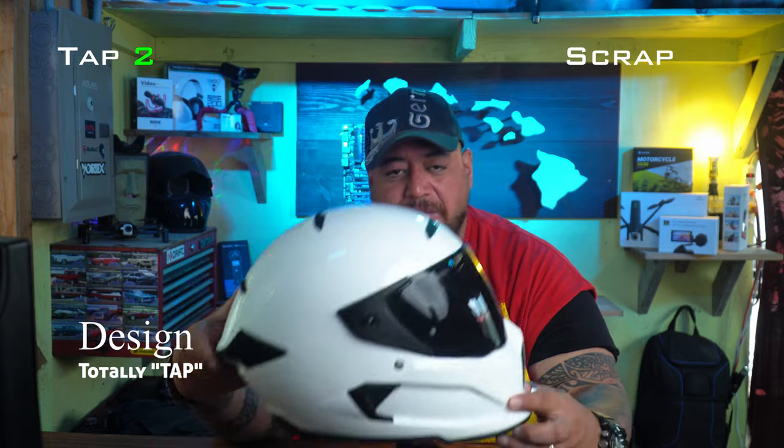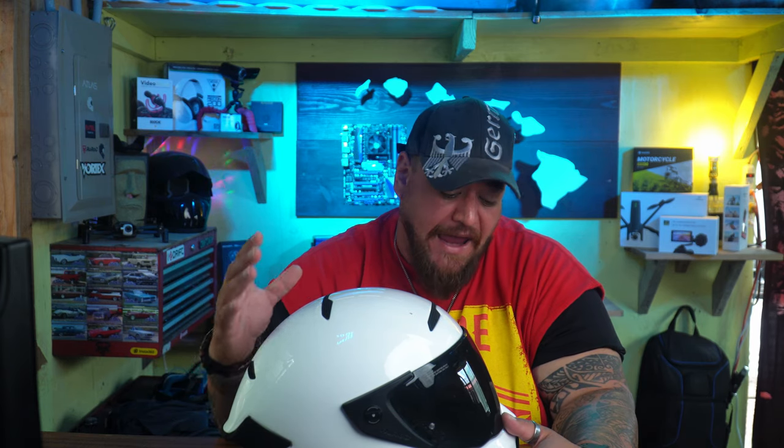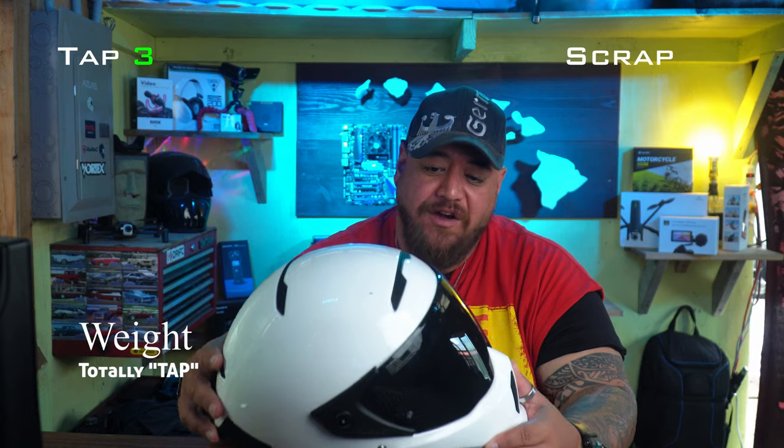Second, design-wise, this helmet looks amazing. It is an eye-catcher — a lot of people ask me where I got it. Ruroc is a UK-based company. It's going to take some time to ship. They are solely online as far as I'm aware — no shops, no other retailers, not on Amazon. It is available on eBay, probably used versions.